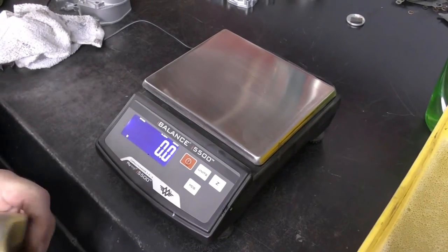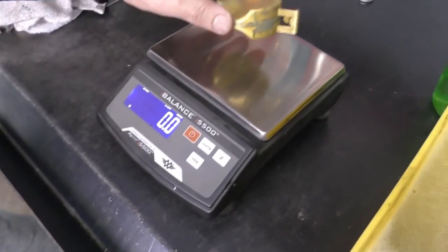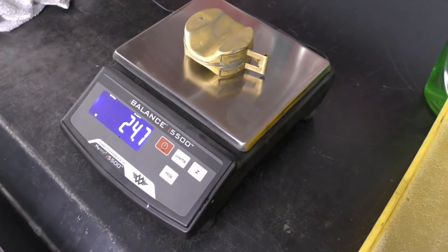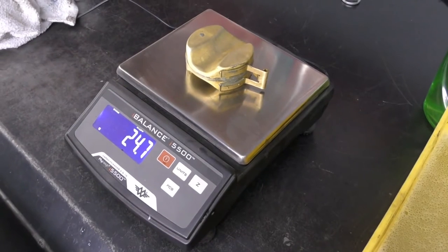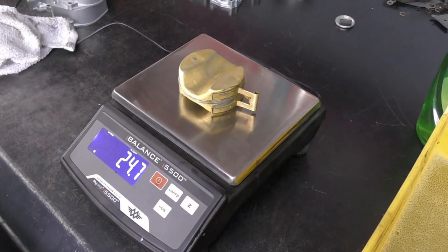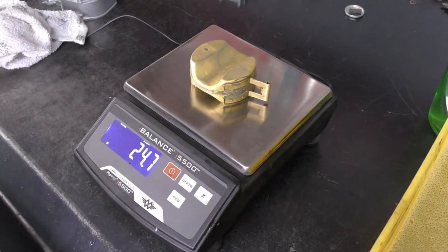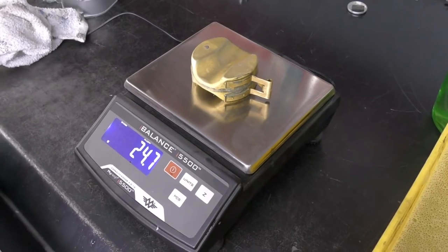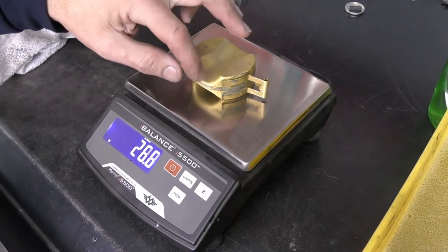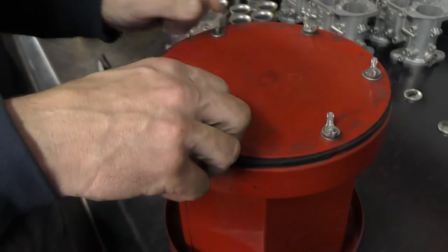Another way to check floats that have been in service is to weigh them — they are marked with their weight. These should be 25.5 grams. This one comes in at 24.7 grams. I use plus or minus half a gram as an acceptable range. This float is a little on the light side, but that means it hasn't sucked up any fuel or had gum and sludge inside. You could reuse it. If one came in heavier, that would indicate material inside the float — discard it immediately.